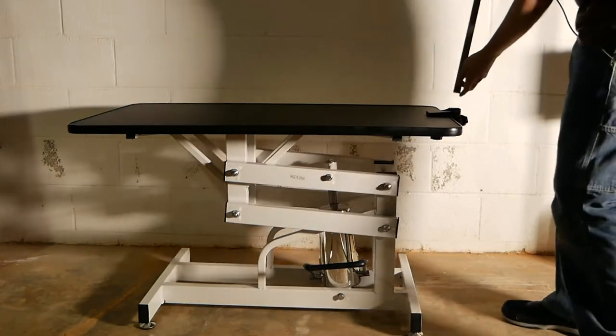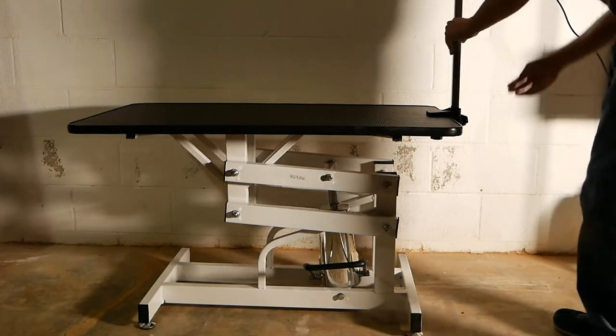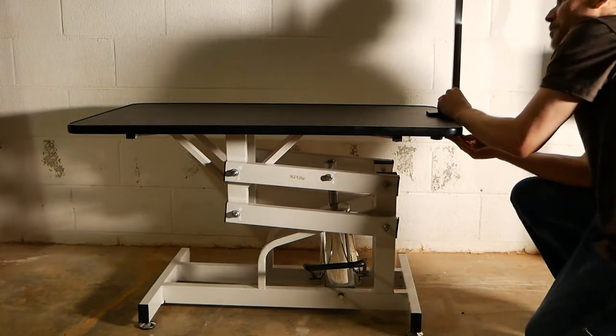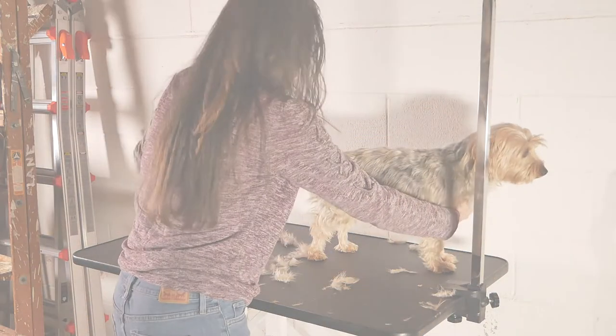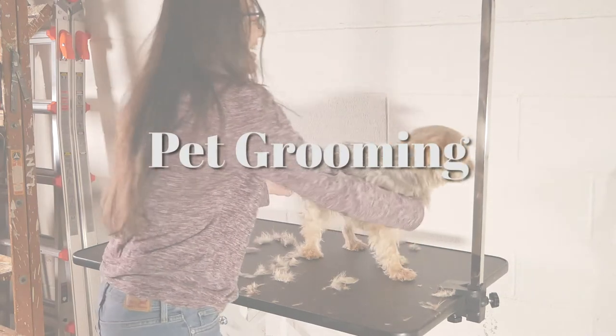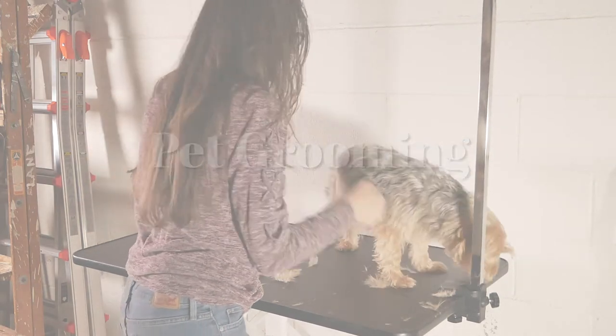I am not a professional groomer by any means, but it gets the job done.